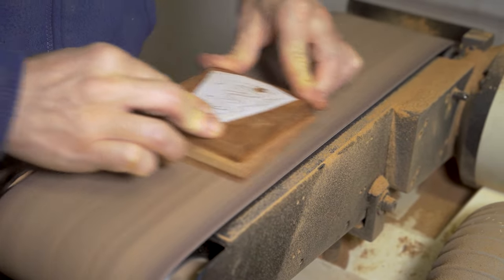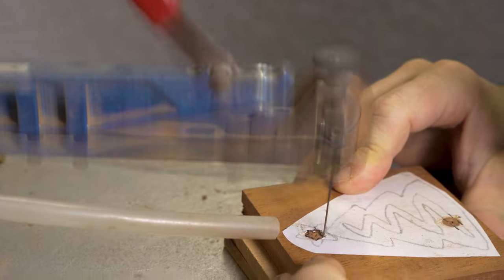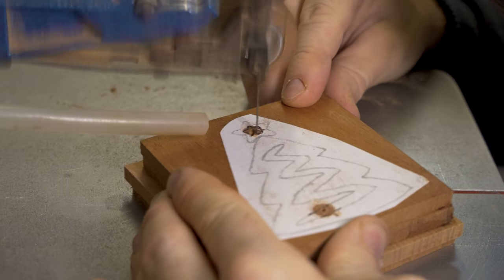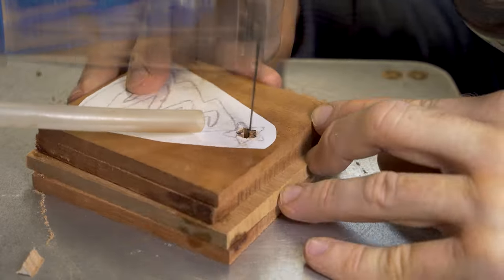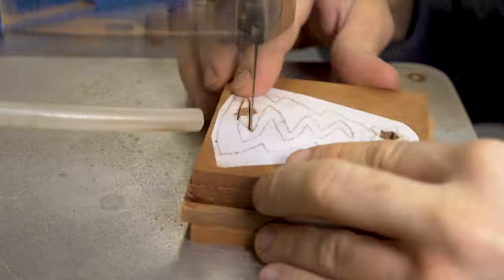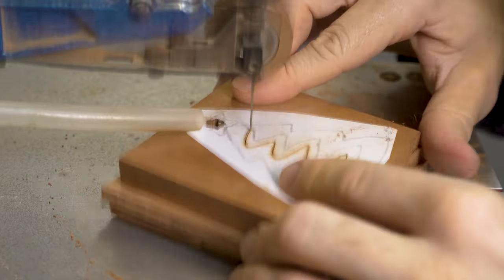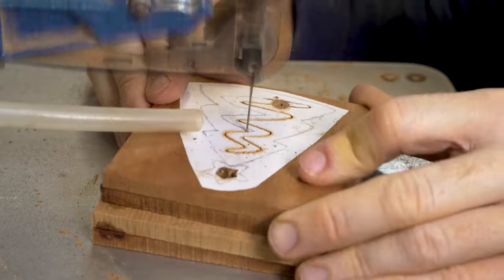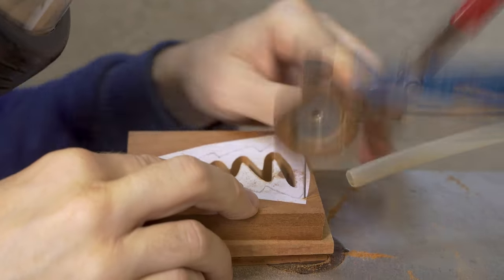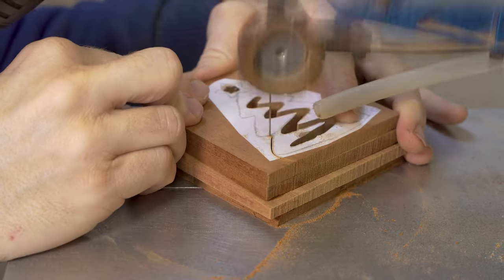Sand everything nice and flat on the back. This design has been done previously, but in this demonstration we're cutting an internal cut — pierce work inside the star at the top — which can be used to put a tassel through and turn it into a hanging decoration. We do all that internal cutting, creating the effect of tinsel wrapping around the Christmas tree.